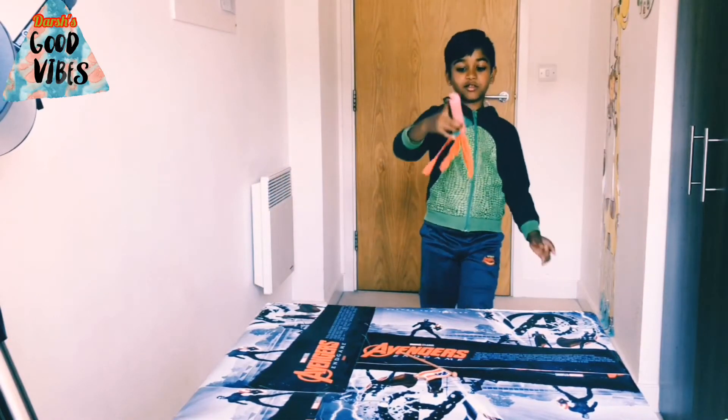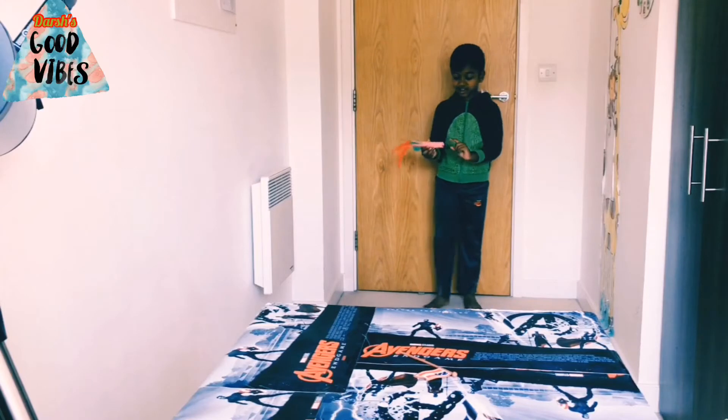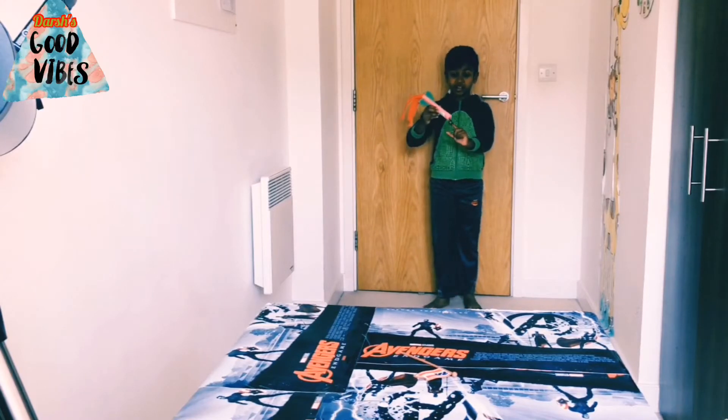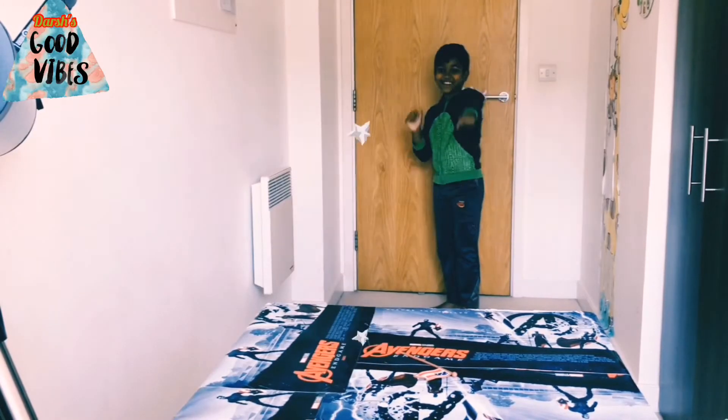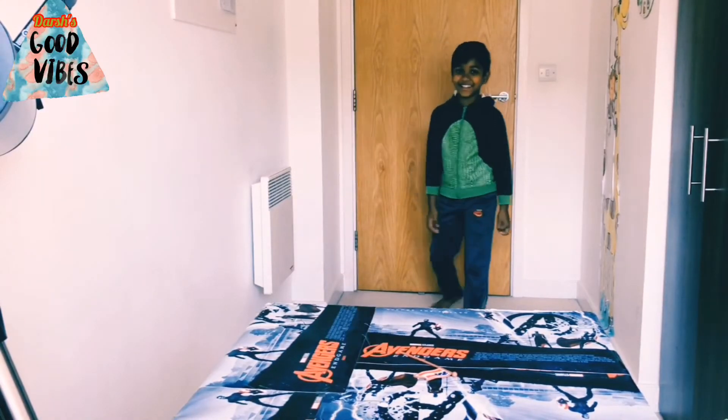Now we're going to use this rocket. This is going to be a hard challenge because it has this — let me show you. If I just go curious, there's going to be some way to do it. Yes!